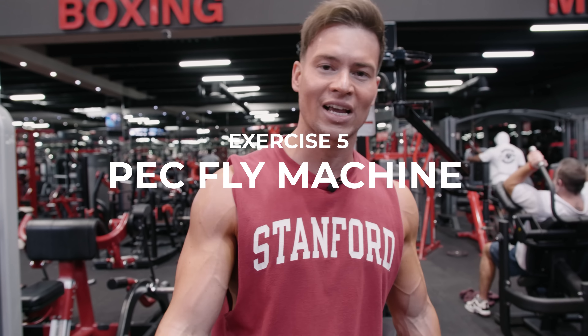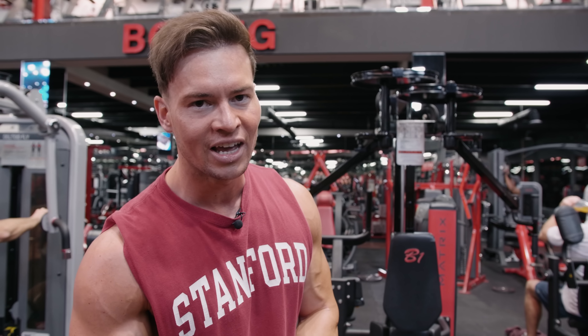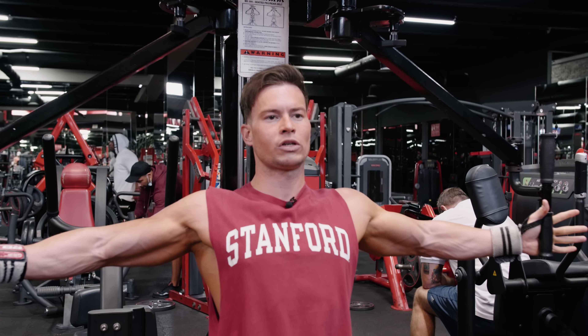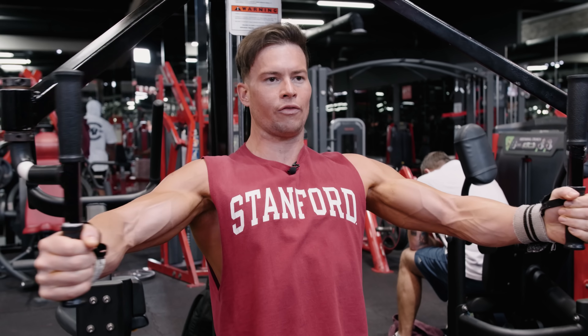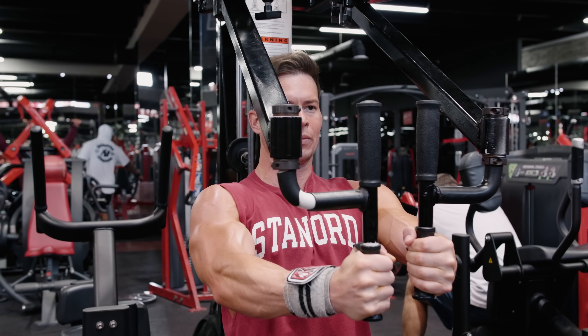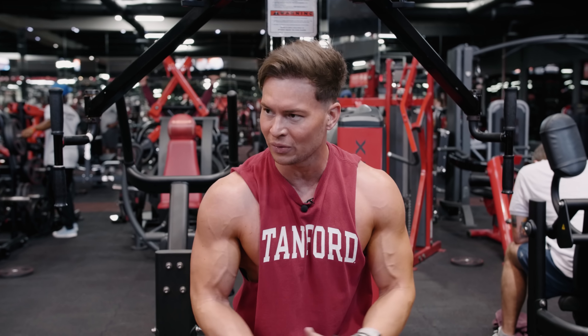Fifth and final exercise of this chest workout today — we're going to finish off with the pec fly machine. I always like finishing on this exercise because I keep the weight really light and it lets me really open up that chest and stretch out. It's a nice way to round off the session. Three sets, nice and light. I always find if you push your chest out and squeeze in the middle you really get that nice burn. Final set of this chest workout today — chest is absolutely done. Going to finish off with one more set on the pec fly machine, keeping it nice and light, open it up and round off this session nicely.